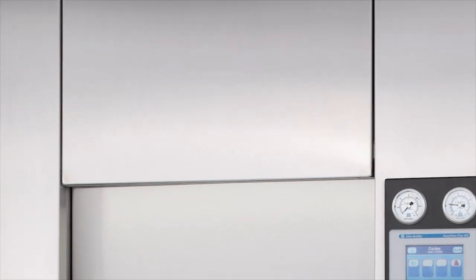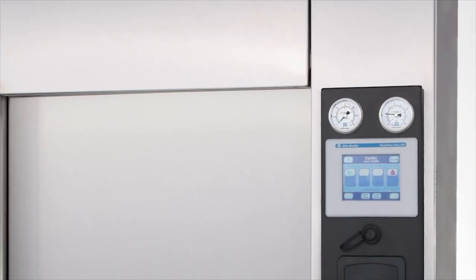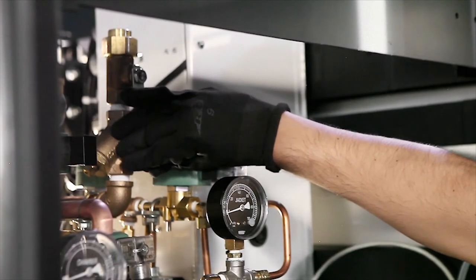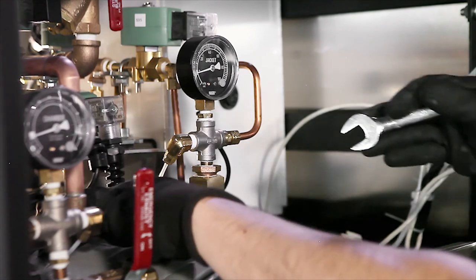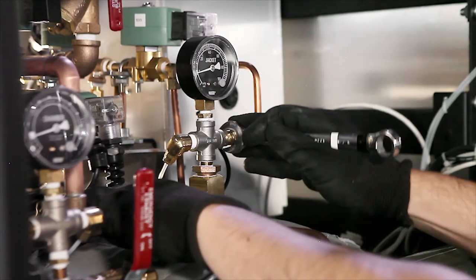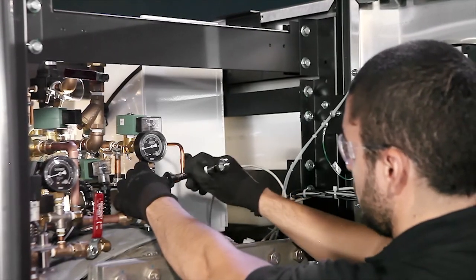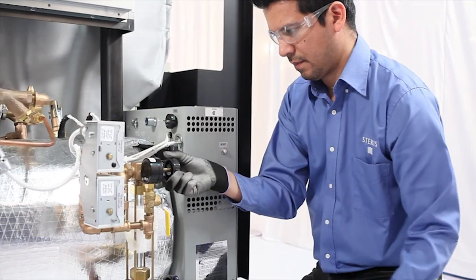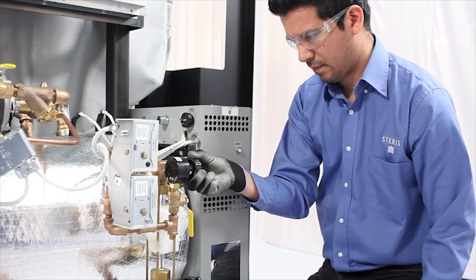Take advantage of our global service specialist team for scheduled preventative maintenance along with any unscheduled needs. With access to a broad inventory of OEM parts and 24/7 technical support, Steris is dedicated to delivering exceptional service to maximize uptime use of your equipment.